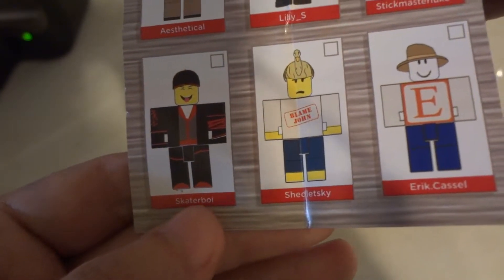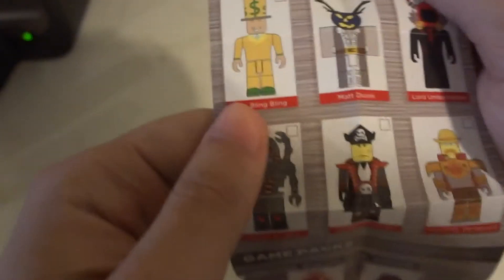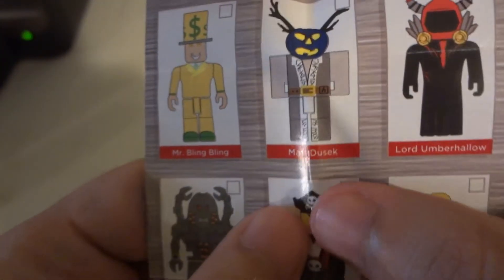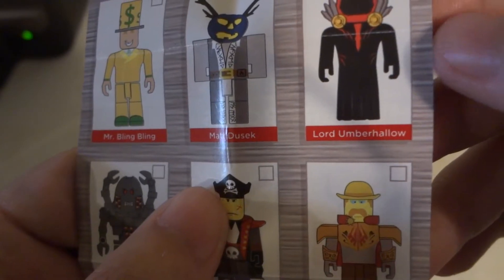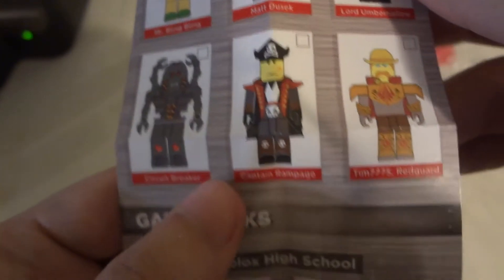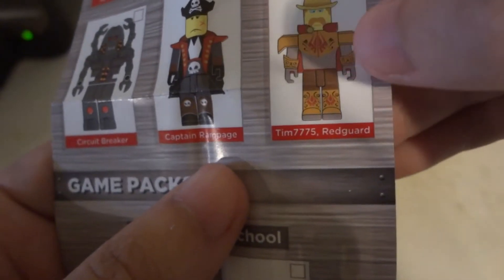Skateboarder, Sir Scry, Eric Caesar — that one looks awesome, I like that one. Mr. Brain Brain, Matt Dust — that looks pretty good. Lord Uber Howard Wheaton — that one looks pretty cool. Sergeant Bray looks cool. Captain Rampage. Ten, Seven, Seventy-five. Rigard.